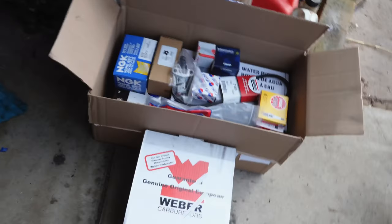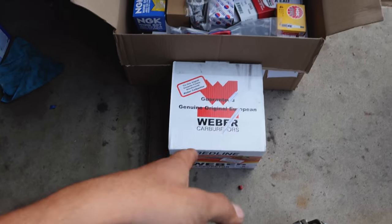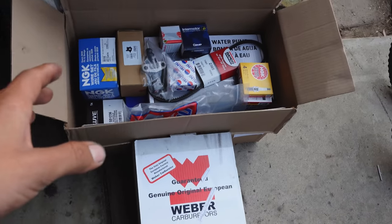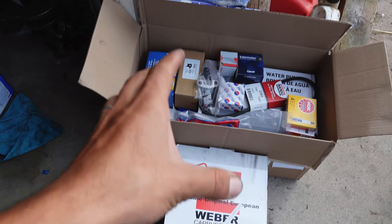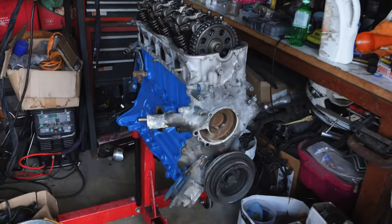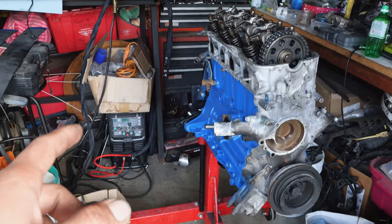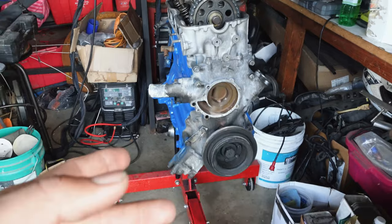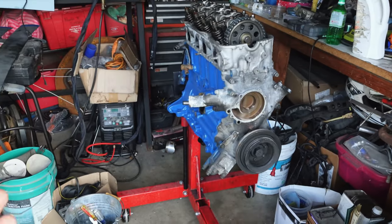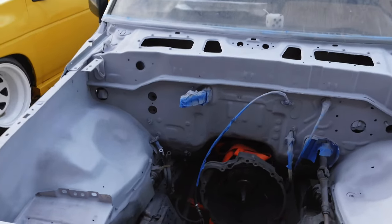I'm honestly very excited for this build. As you guys can see we have a lot of goodies for this truck — we got a nice Weber 38 I'm going to be installing. I got a set of headers that are on the way but they're on backorder. I got the motor over here waiting on a couple of parts that are getting polished and chromed right now. So I figured while I wait for those parts I can go ahead and paint the engine bay of the truck, since it's going to be raining pretty much the whole week.